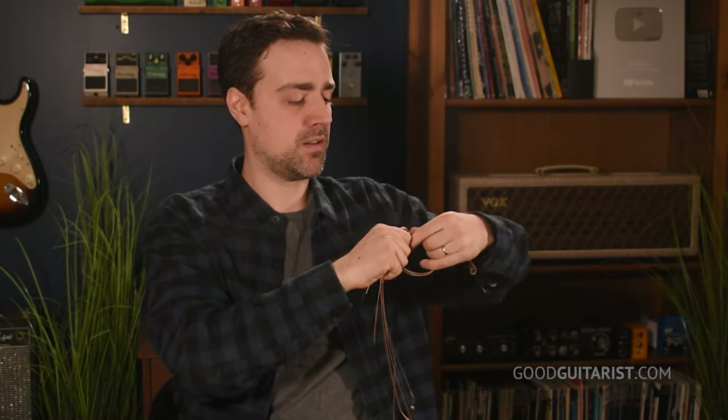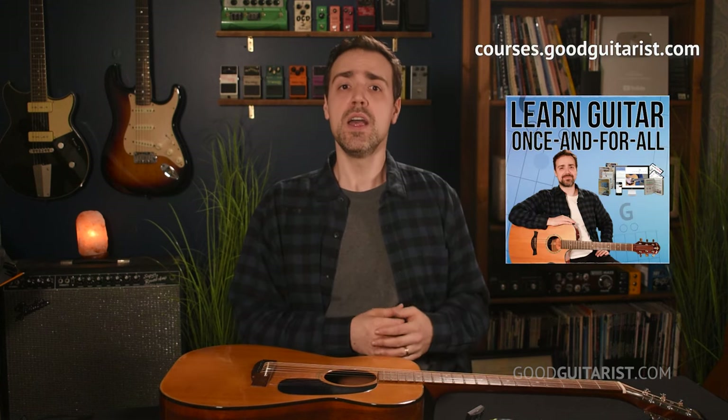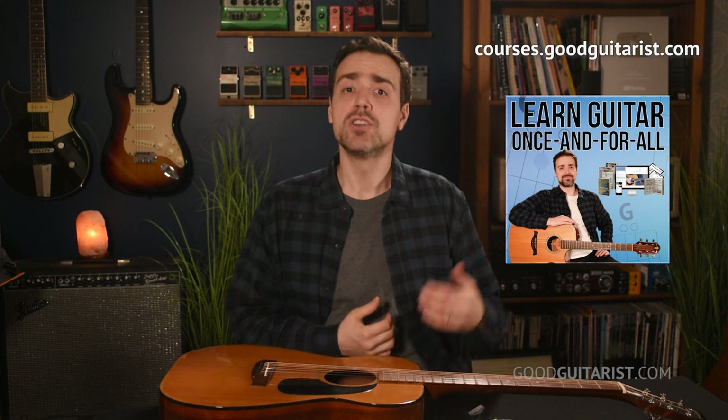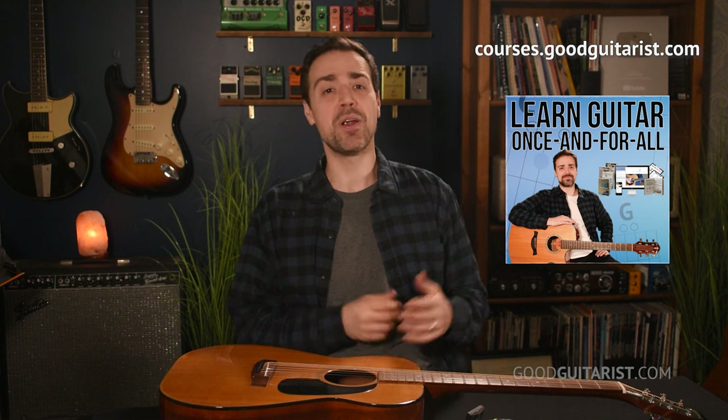And there we go. At this point we would clean up — and that's pretty much all there is to it. If you want to learn guitar better, I have a course, Learn Guitar Once and For All, that takes you from absolute beginner to confident strummer, taking out all the guesswork and guiding you through each step so you can play your favorite songs. I'll put a link below. Anyway, I hope you have a fun time practicing guitar — let me know if you need anything in the comments down below, and I'll see you soon.